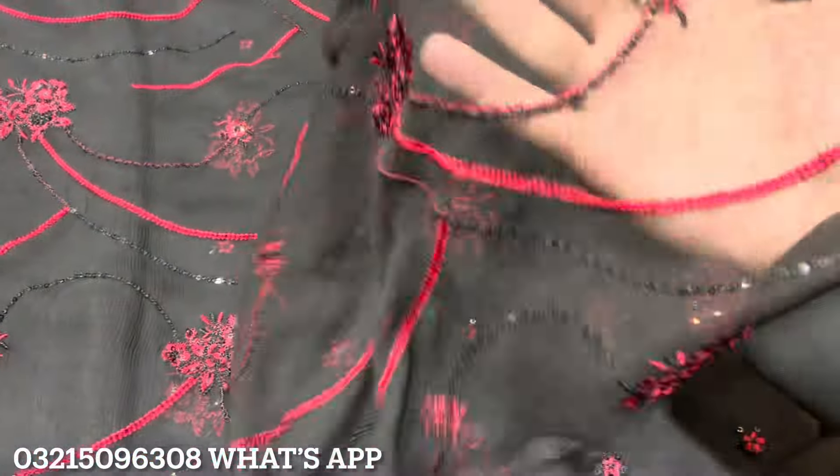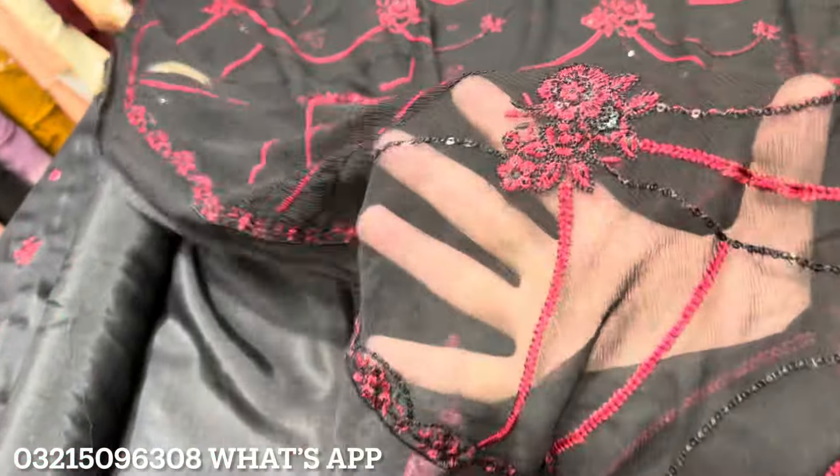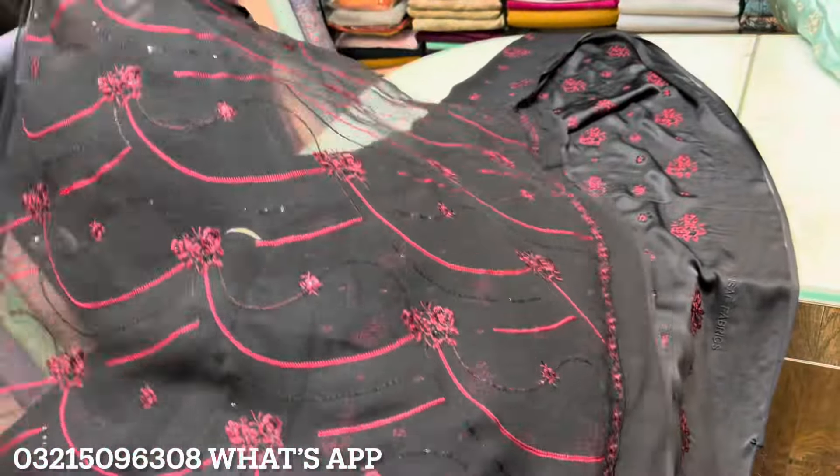It has a very beautiful look. It has a very neat look. It has thread work. It has a sequence touch. It has a price range.